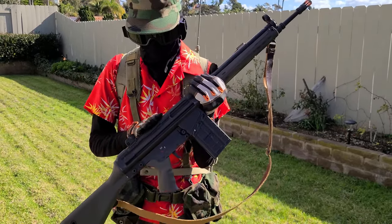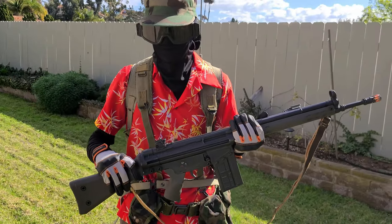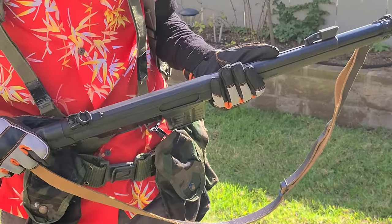Also, if you want to mount anything on this gun, you're going to have to buy a rail — anywhere between $50 to $80 — and that's also kind of a huge bummer.